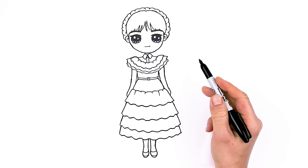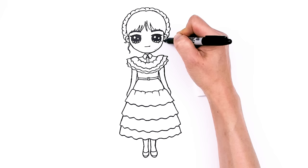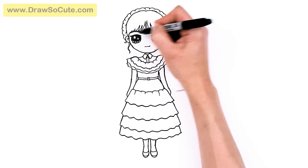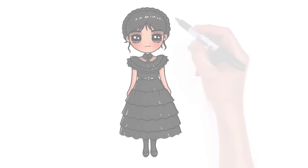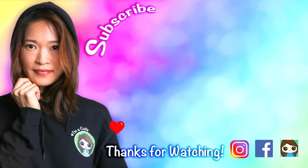Now let's finish off her hair. Right in this area we're going to draw some strands - just curve and create some strands to make her hair look extra pretty. That's pretty much it! Hopefully I've once again captured the look of Wednesday, but this time in her dance outfit. I really hope I helped you draw her fun and easy. If I did, please make sure to give me a like and subscribe so you won't miss any new Draw So Cute videos. See you later, bye!